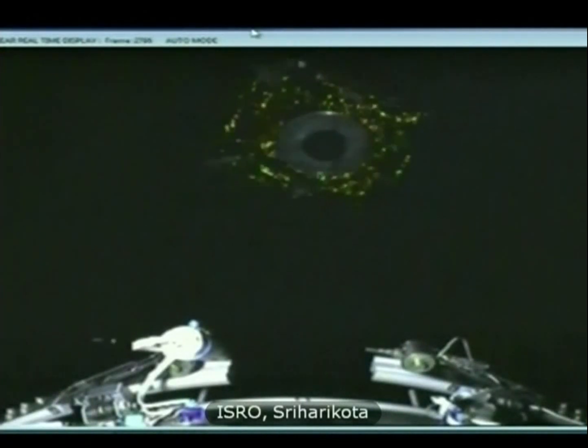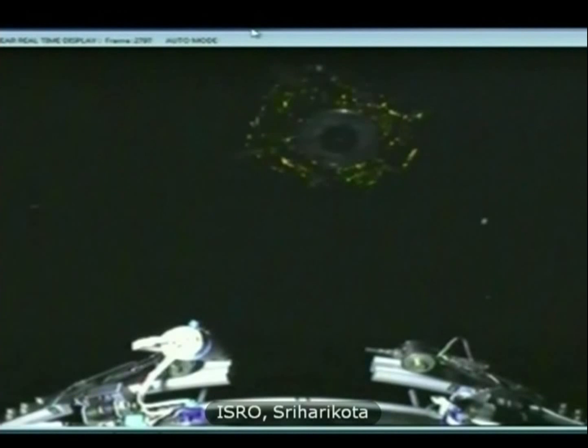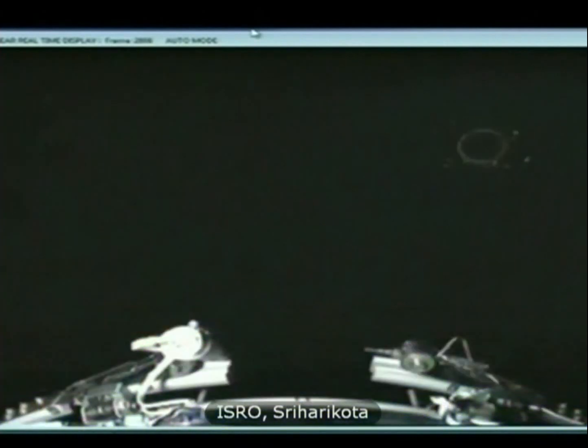The South Asia satellite has been injected into its intended geosynchronous transfer orbit. With this, the GSLV-09 South Asia satellite mission has been successfully accomplished.